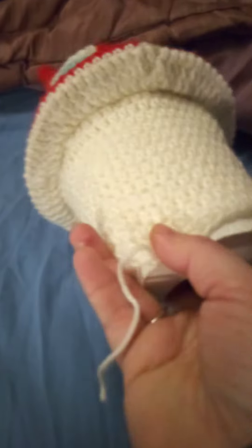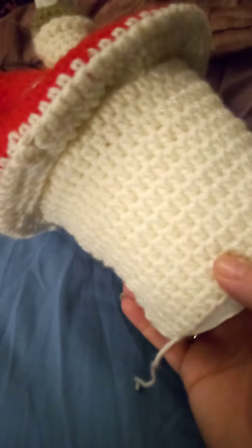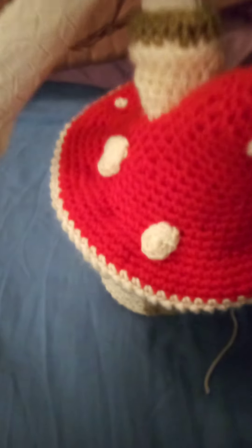I haven't written a pattern, but when I have perfected what I'm doing, I will. I'll probably do a better job the second time round — I always do a better job the second time round. Thanks for watching. Bye.